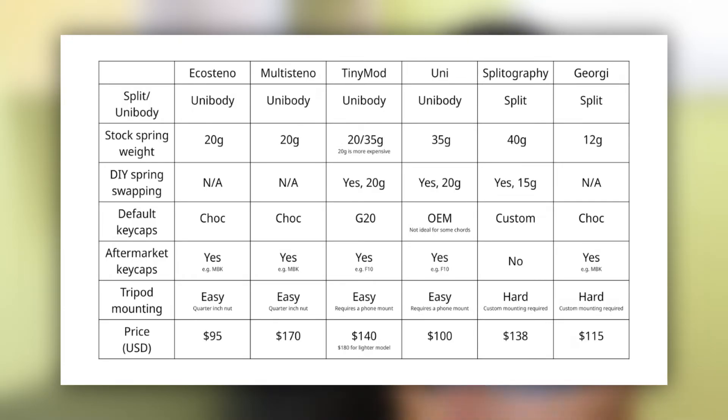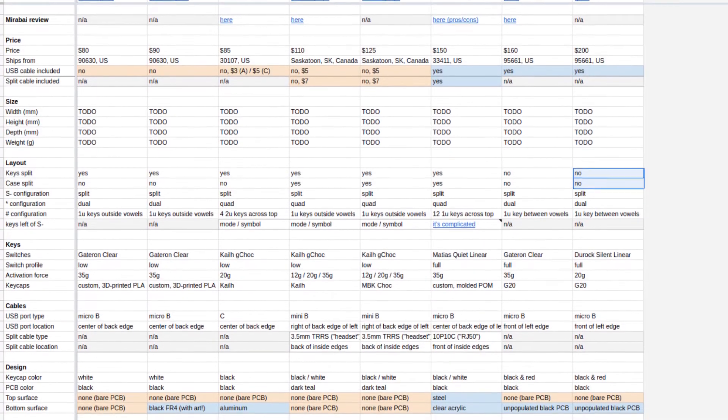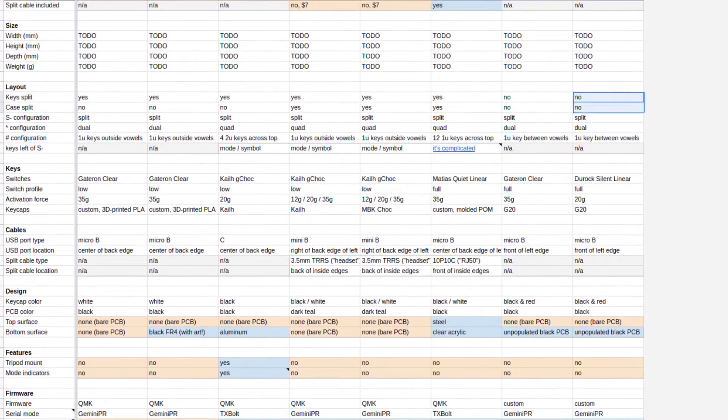Here's a table to summarize some of the aspects I've mentioned. In my opinion, these are the most important, and anything else doesn't matter nearly as much. Julia from the Plover Discord server has also compiled a much more comprehensive table regarding things like connector type, protocol, and other miscellaneous aspects.